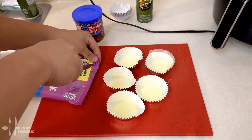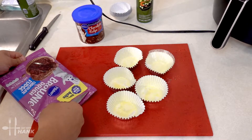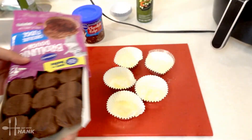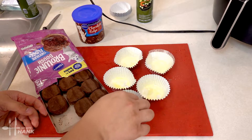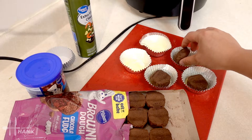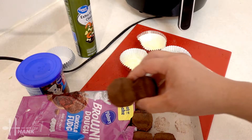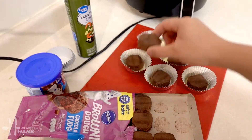Now let's open up the package. This is what the brownies look like and we're gonna take five — one, two, three — it's kind of stuck — four, five.